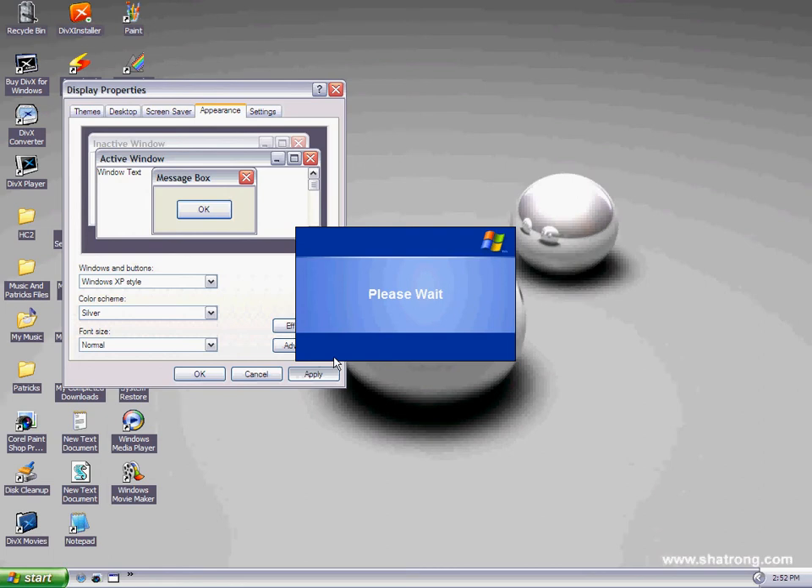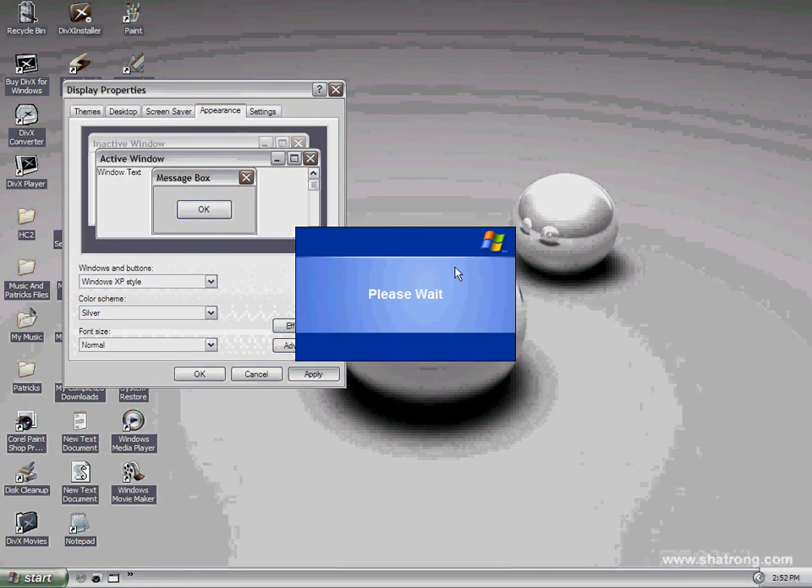But we want it silver to make it look pretty awesome, so do that. And then apply it, and it'll say Please Wait. It's loading the theme.